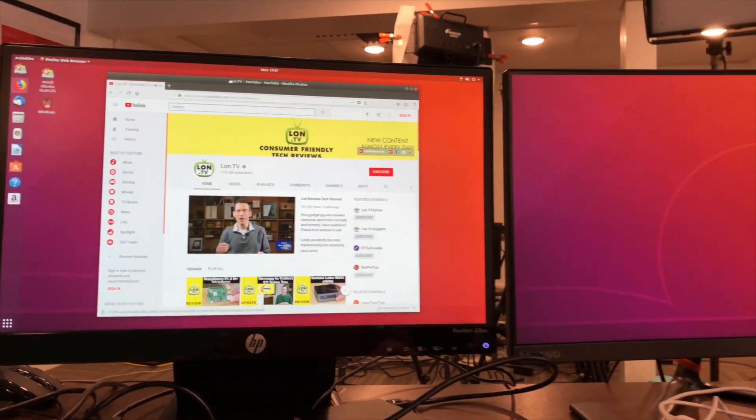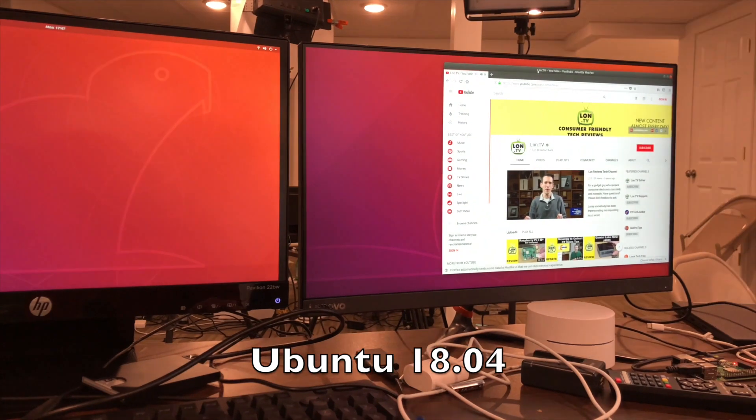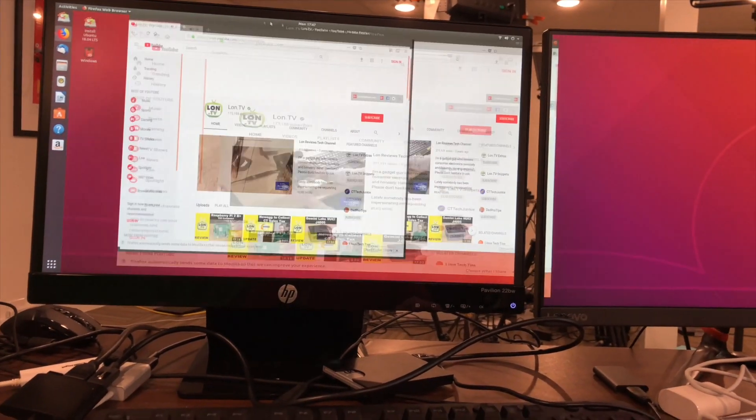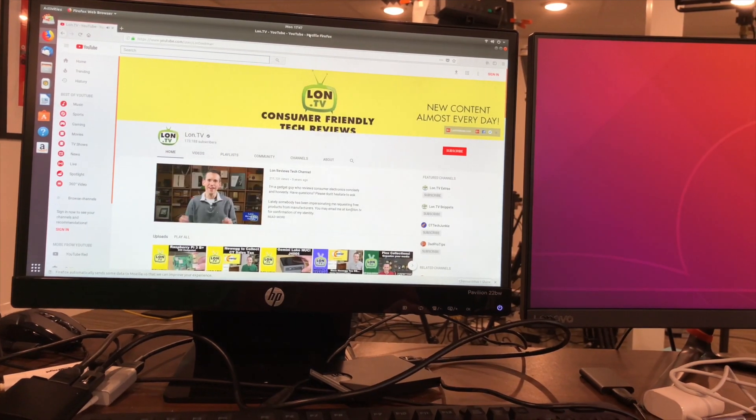We also tried to run Linux on it, and we were successful. We booted up Ubuntu and got dual displays working, Bluetooth, Wi-Fi, and audio all worked — so that was a good thing. But we were seeing very similar performance issues doing day-to-day tasks like web browsing and word processing. It's not going to run any faster with Linux, but it can run Linux if you want.